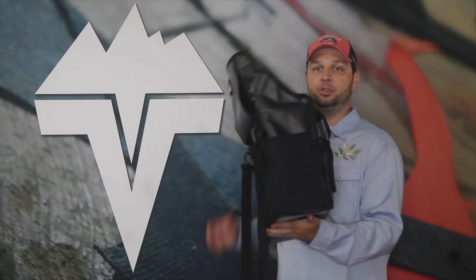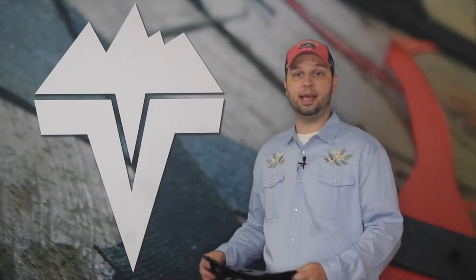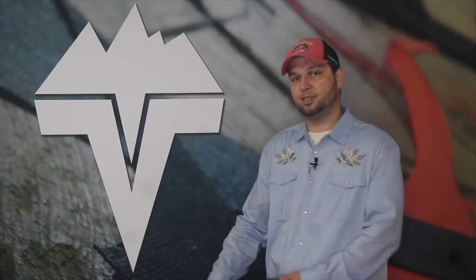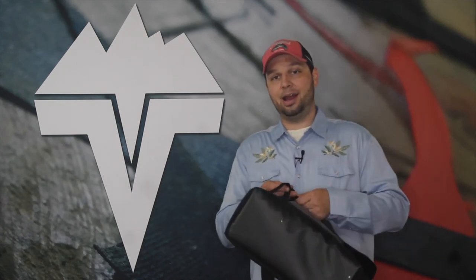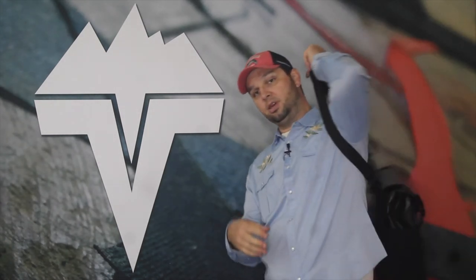The Vitaboo Drifter is a great bag for you to use as a guide bag in and out of the drift boat. It's awesome on the flats boats. It's awesome to be able to carry your gear on a weekend trip, throw on your laptop and your clothes for the week and go.